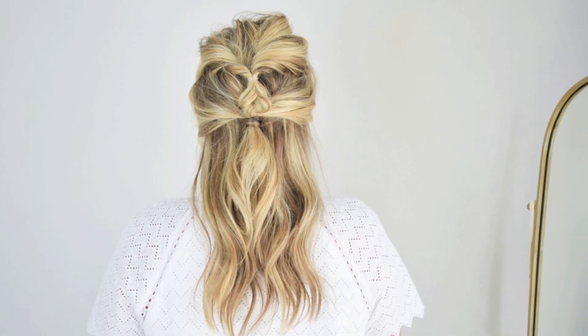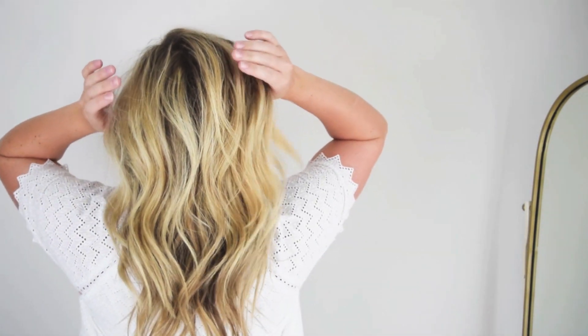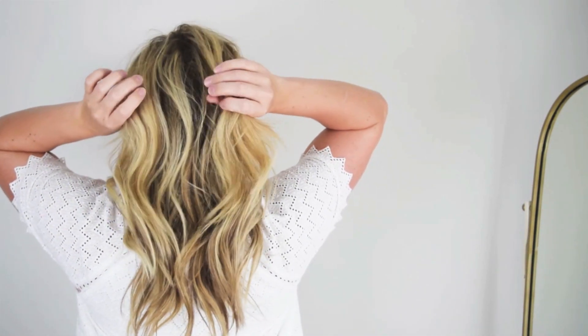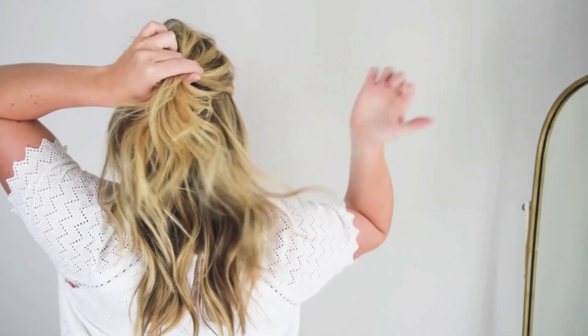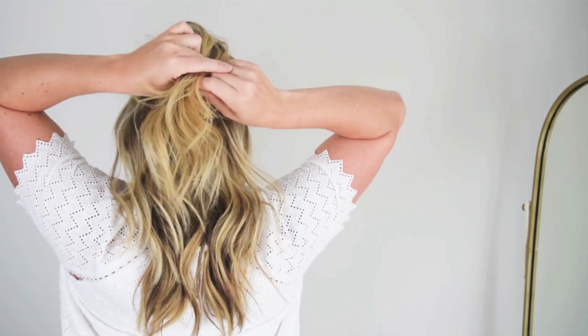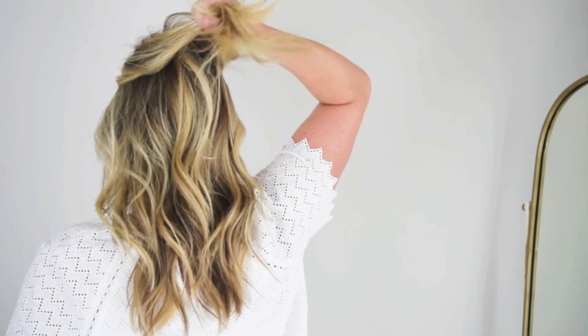Today's tutorial is a double half-up style, so you can start with hair straight or wavy like mine. You want to divide off two sections of hair from your right and left side, starting from about your temples. Don't go any lower than that, because you'll add hair below this first section for the second part of the half up.